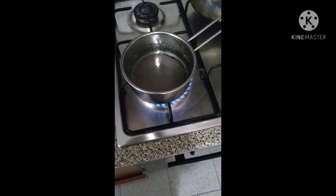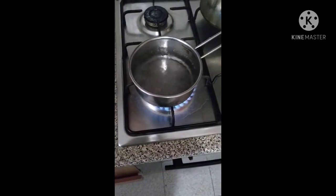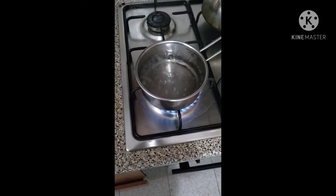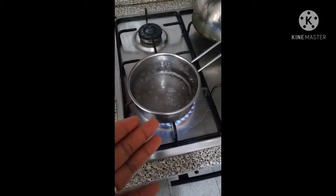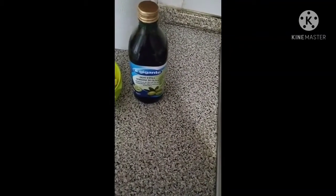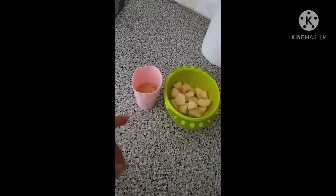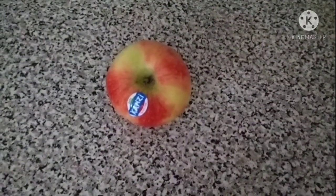Hi my beautiful people, hope you guys are good. Today I want to show you guys how I prepare my one year and seven months old baby's food. I have water boiling, and I have olive oil, half an apple, and rice. Apple contains vitamin A and vitamin C.